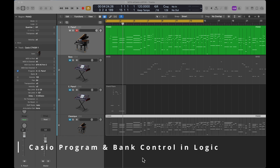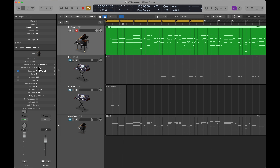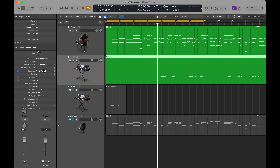Let me show you in detail the other way that you can change the banks and control it as a sound source from within Logic. I've got a very simple song set up with multiple tracks. The first track at the top, you can see it's sending the output to the MT4, which is my MIDI multi-port device, and I've got port 2 set up as the output port. On the second channel, you see the MIDI output channel is channel 2. So on channel 1 I've got an electric piano, channel 2 I've got a bass. Like any general MIDI type instrument, I could have up to 16 parts or 16 tracks all playing on the Casio at the same time.